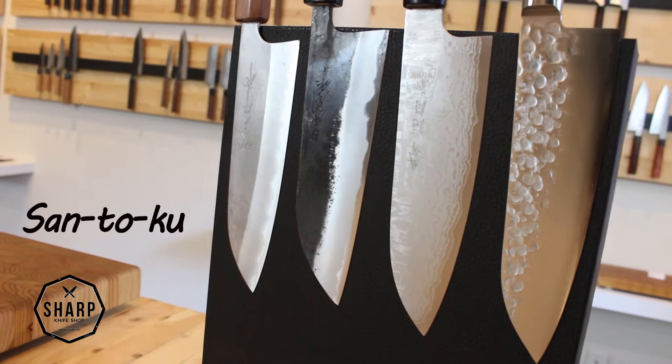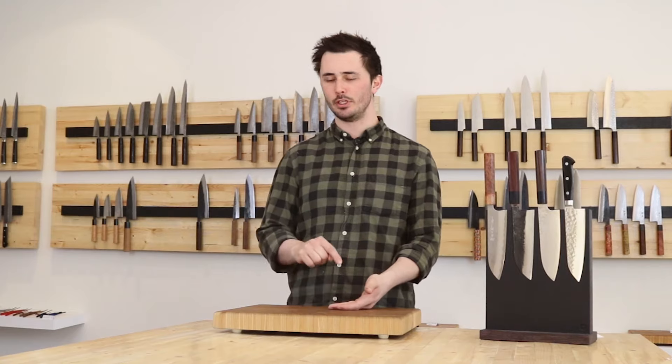So the word santoku translates to three virtues and while there is some debate about exactly what this means, it is generally accepted that this is in reference to either slicing, dicing and chopping or meat, fish and vegetables. Again, this will depend on who you ask.